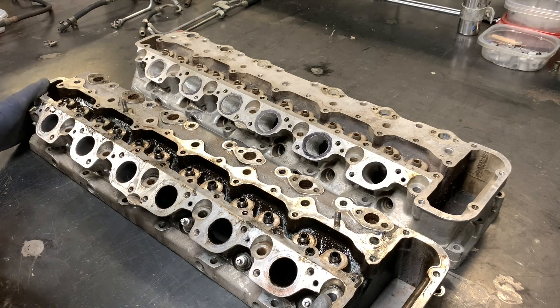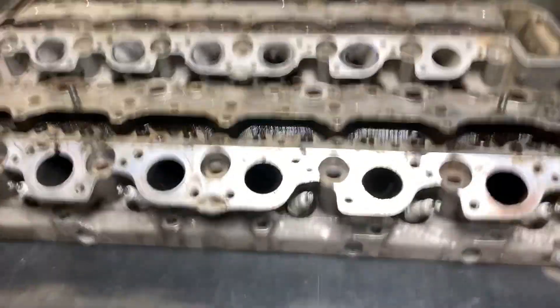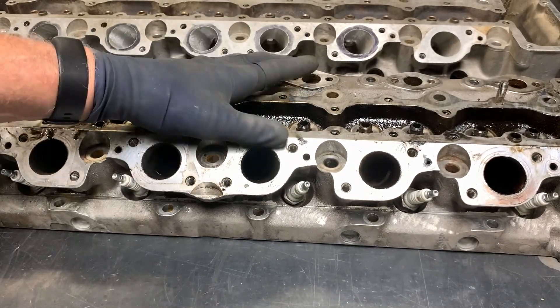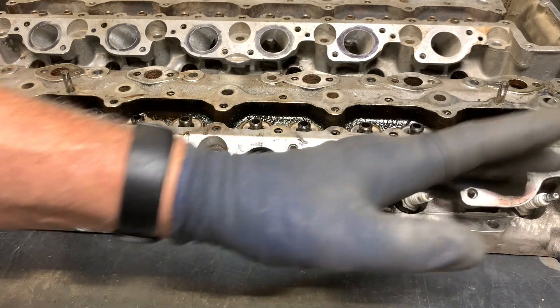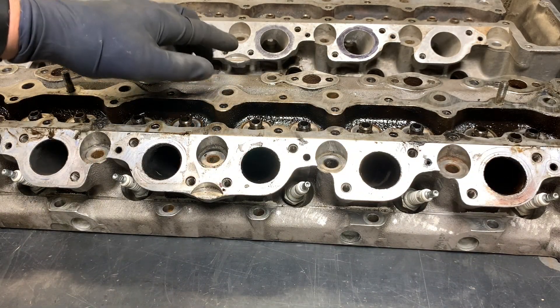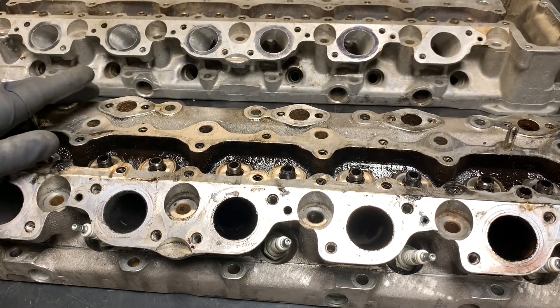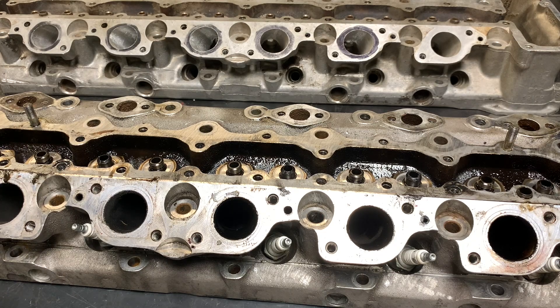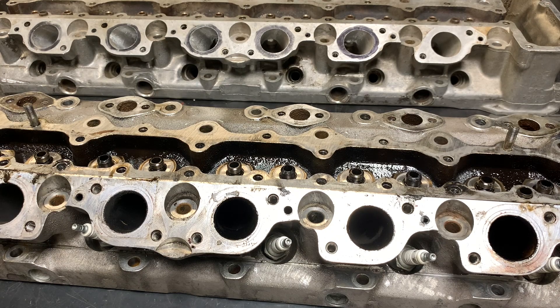Looking at the sides, you can see that the pre-HE engine has spark plugs that angle toward one end or the other — the front three angle toward the front, the back three angle toward the back. On the HE, the spark plugs come straight out. So the main giveaways are the angled plugs and the sand casting, which are very easy to recognize — along with other clues like fuel rails for the injectors and the general layout of the fuel injection system.